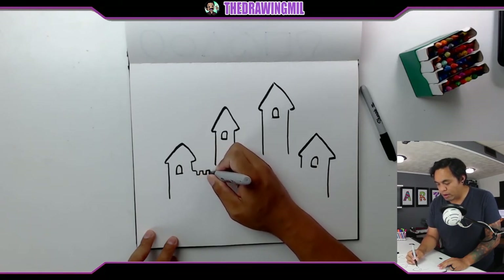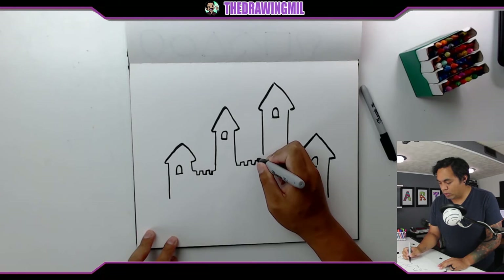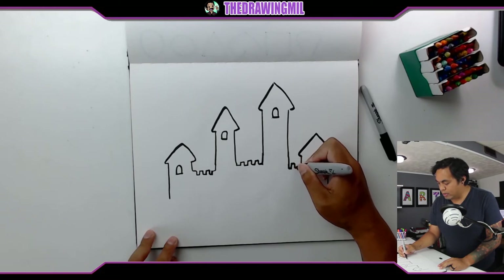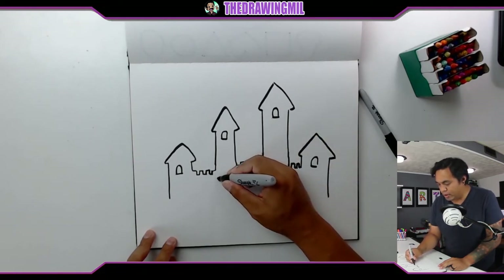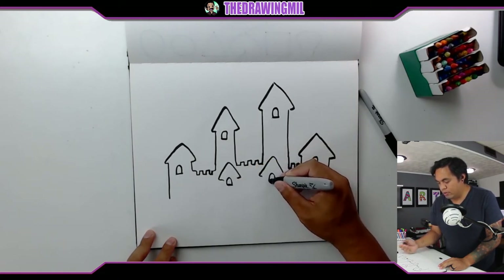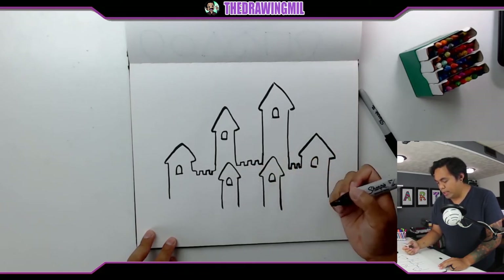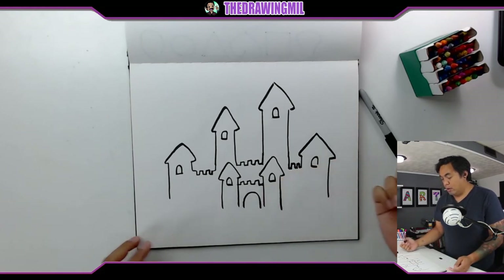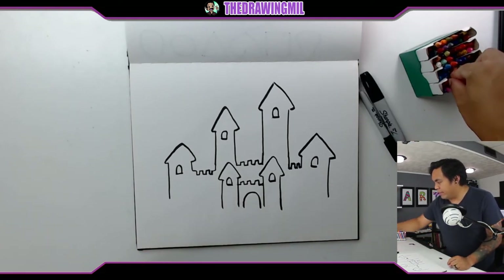I'm going to make some castle lines, making sure I don't go too far. For this section, let's try going up instead — to make it a bit different. Over here, maybe go all the way down. So we have the top portion done. Let's add another tower here and maybe another one over here, adding windows to each. Bring them down. Then maybe one more castle line and some sort of door.